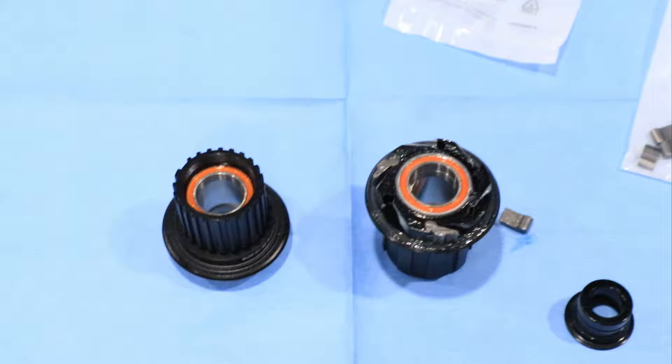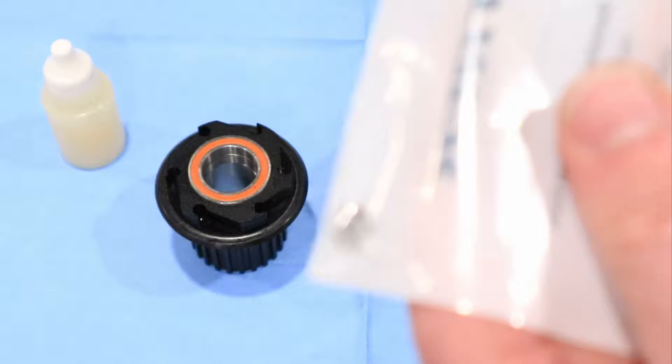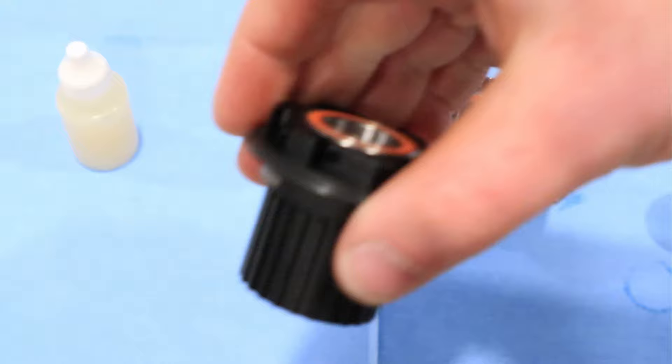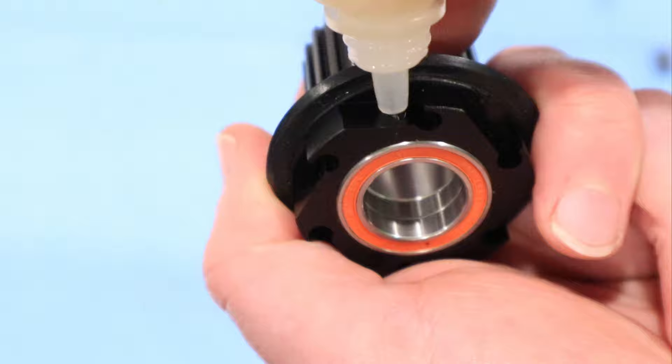Let's take a closer look at what we have going on. We're going to have some freehub body grease here and we'll do a touch of surgery to get everything to cross over. We'll open the package of our new pawls and springs — it's a good idea to do this in a clean environment. We'll start by prepping our new micro spline freehub body for the new pawls by putting grease into the spring holes.